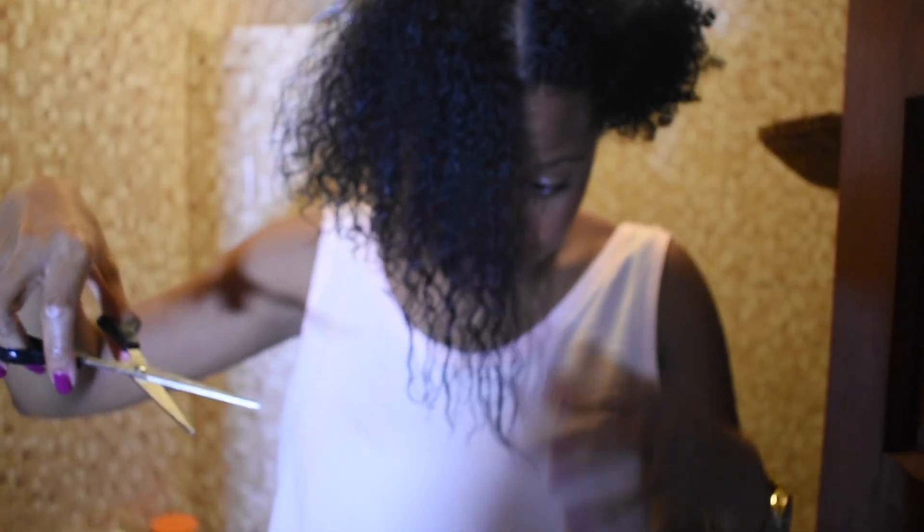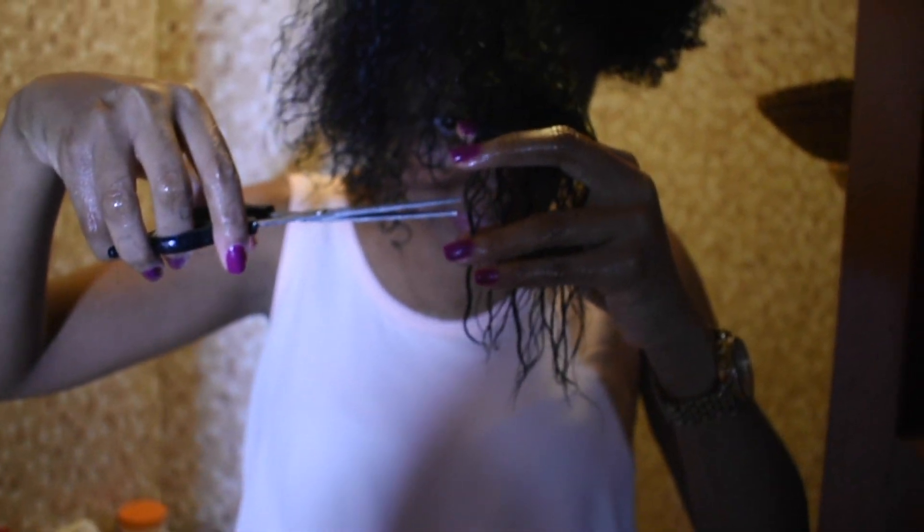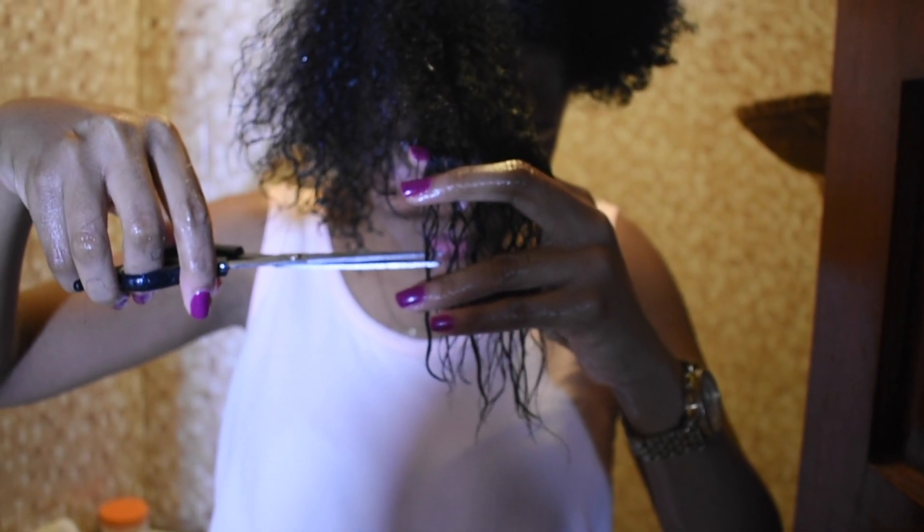Here I'm cutting the most I've ever cut in this entire big chop journey, so I had to put it in slow-mo.